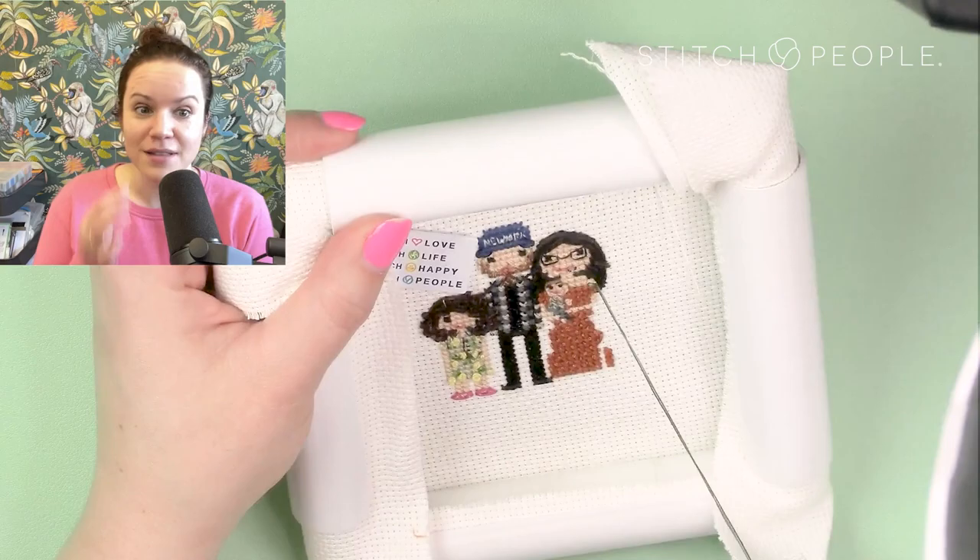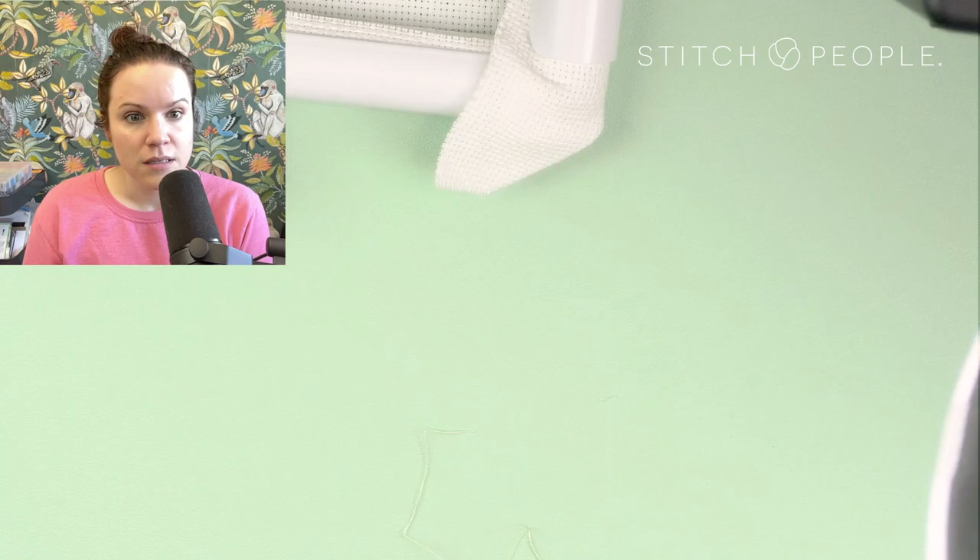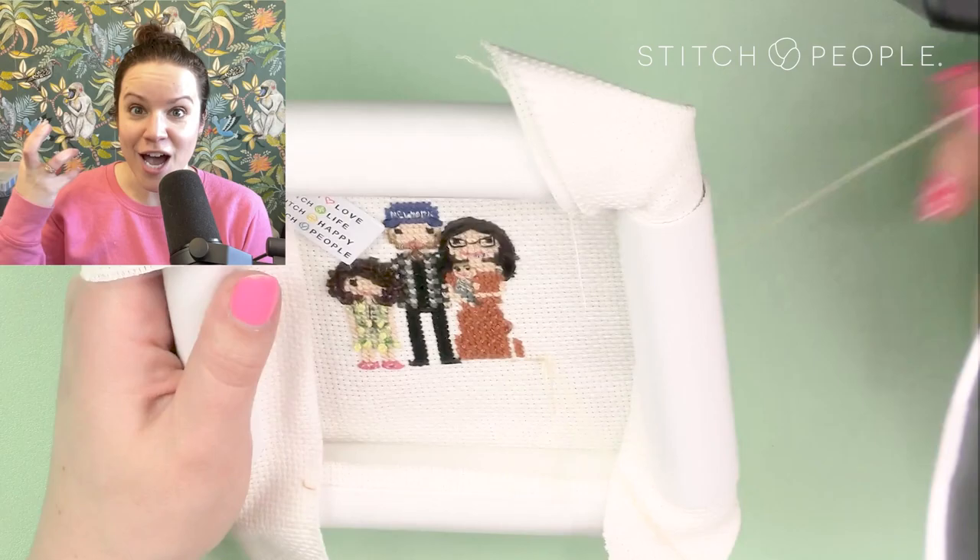It looks like at some point I also stitched mom's piercing right under her lip — French knots in the same dark gray metallic floss I used for dad's piercings. Now I'm going to work on the pupper.